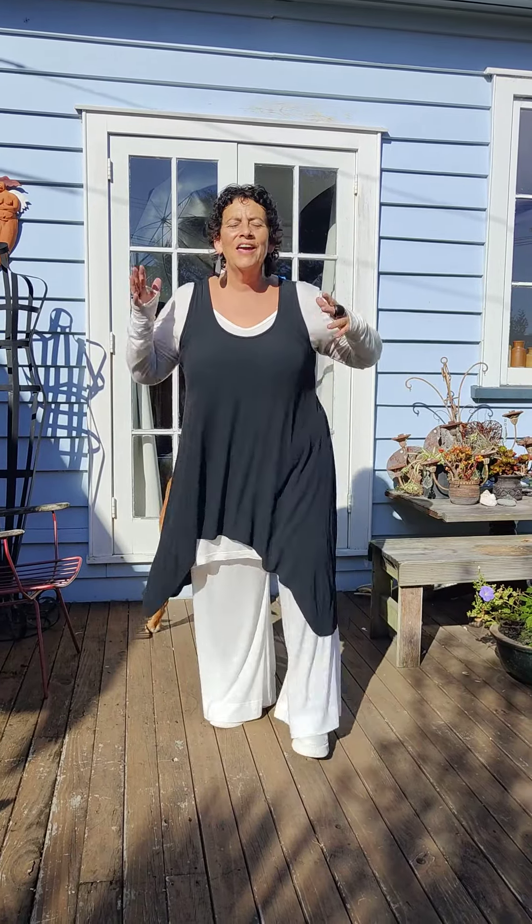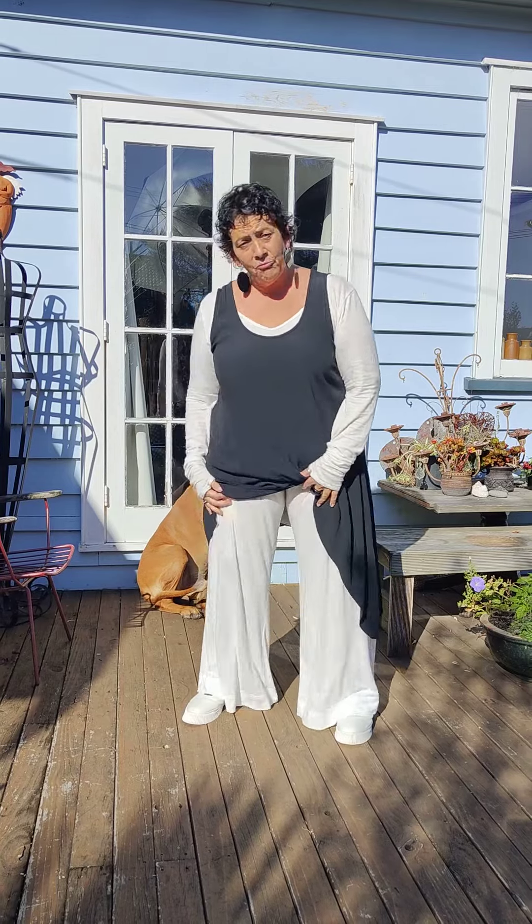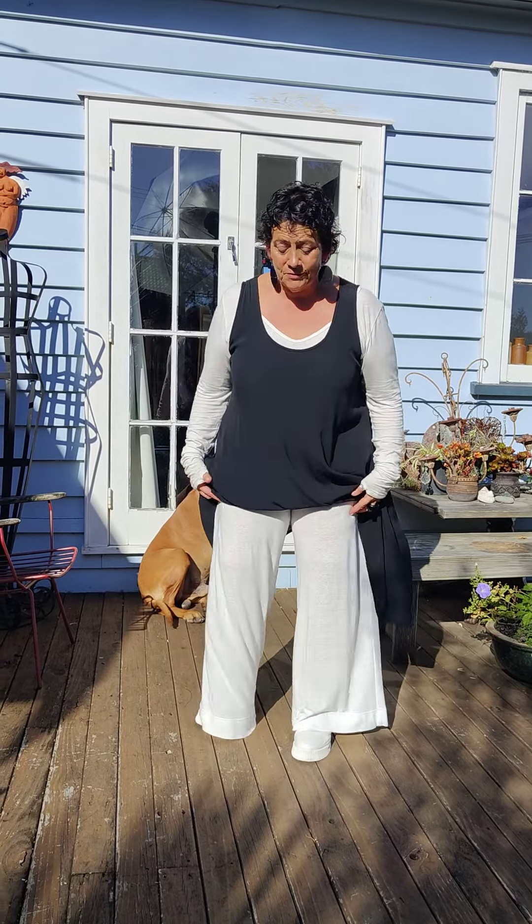Girls, welcome back. I am showcasing again — it's the cream of the Susie Wide Leg pant. Had to think about that just then, actually.